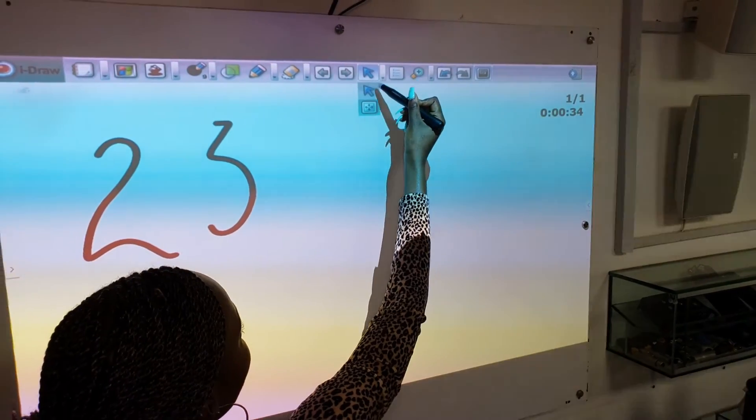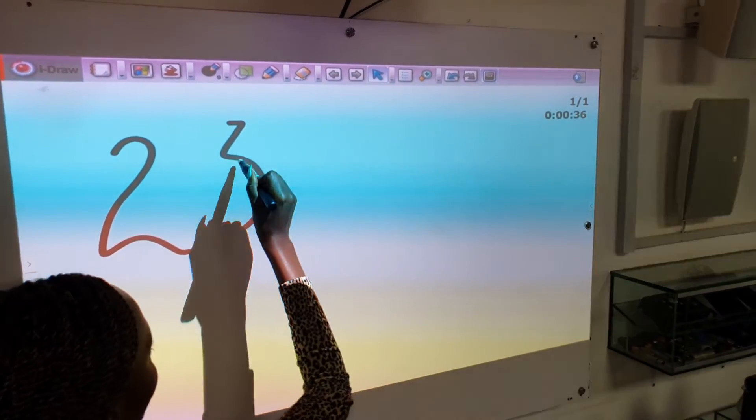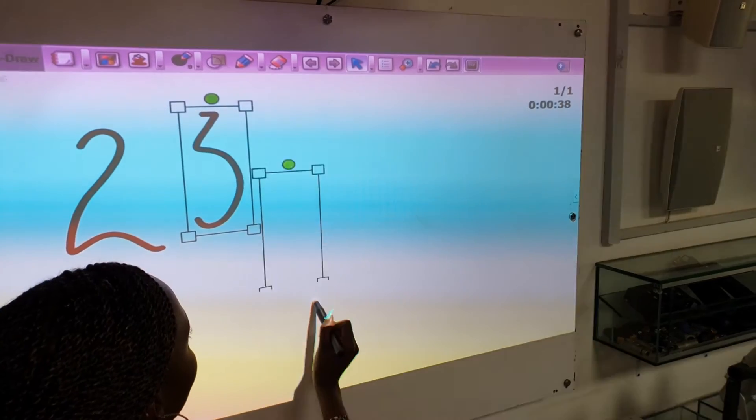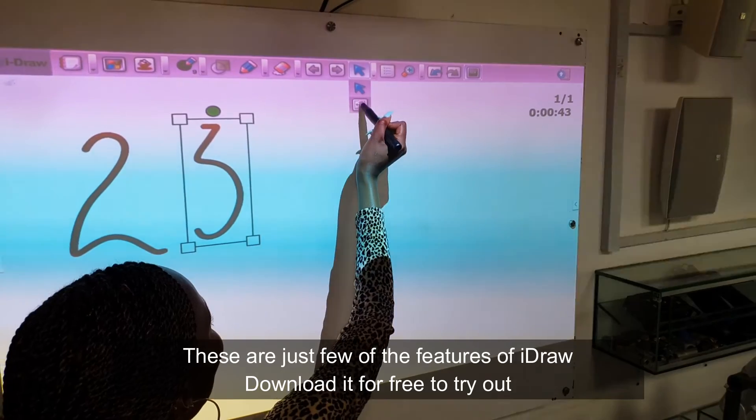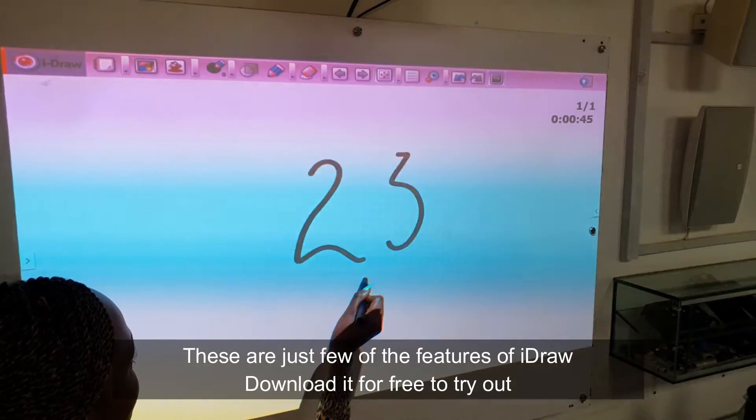We use this to shift one item on the screen, and we use this second one to shift everything on the screen.